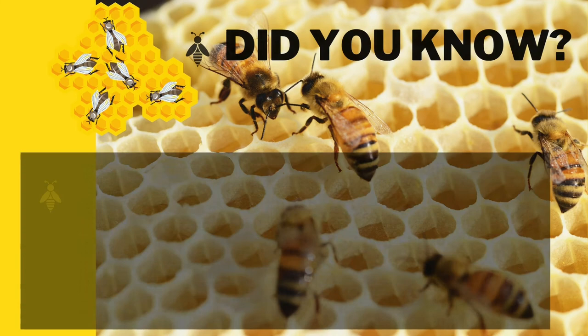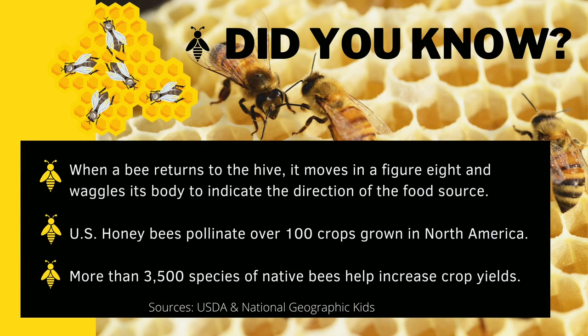Did you know when a bee returns to the hive, it waggles its body in a figure eight to indicate the direction of the food, and they pollinate over 100 crops grown in North America. And on top of that, more than 3,500 species help increase crop yields. Bees are surely amazing.